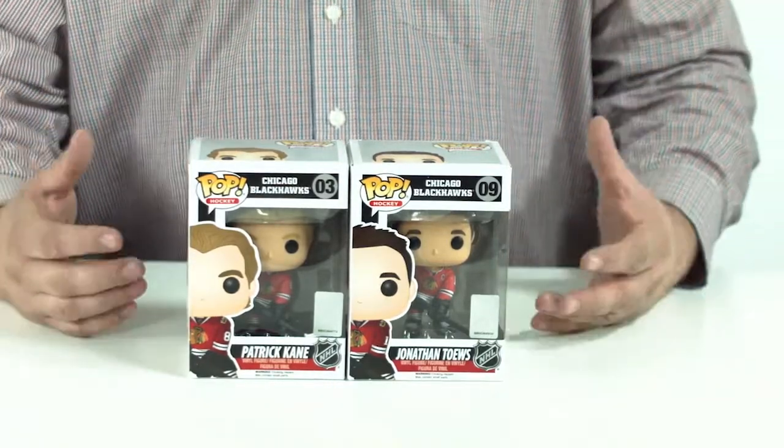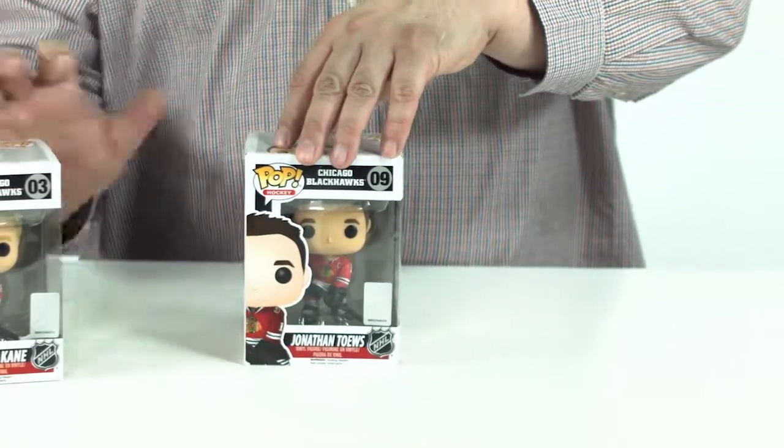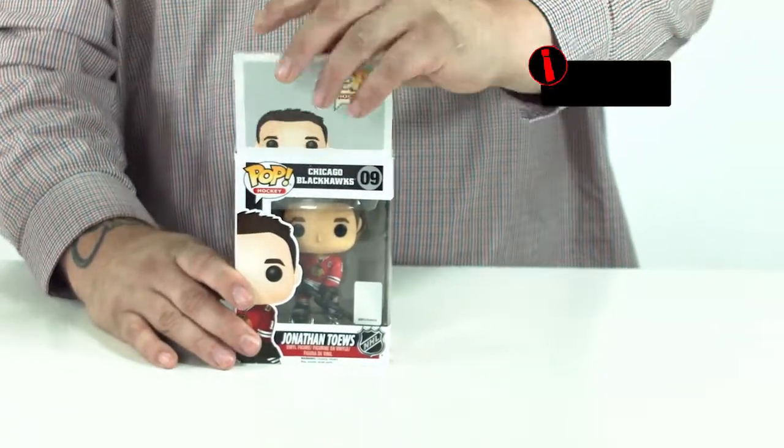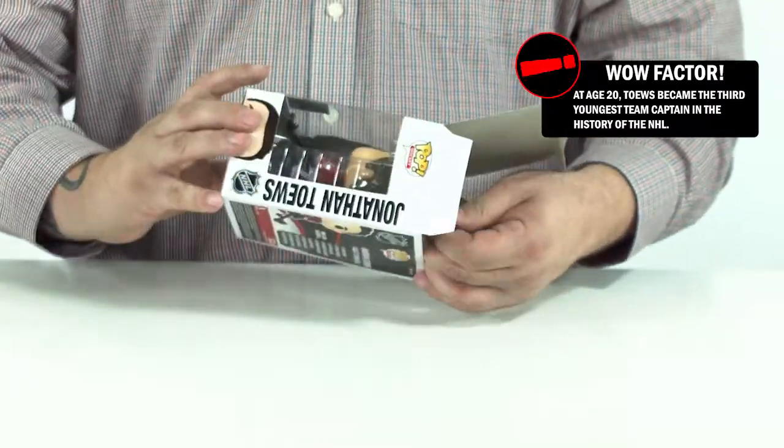So what does an unboxing entail? Let me show you. We're going to just get right to it and unbox it. The first one I'm going to do here is Jonathan Taves. He is the team captain for the Chicago Blackhawks, which is kind of cool.